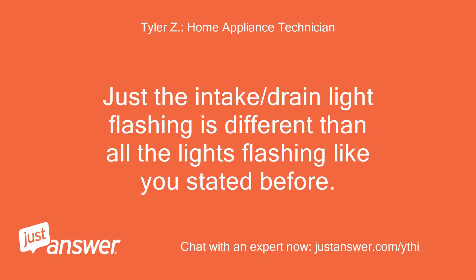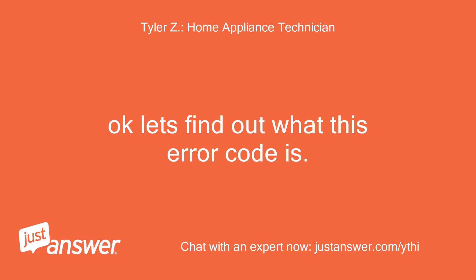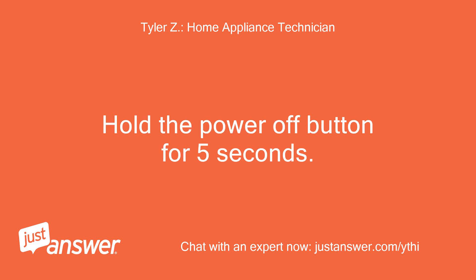Just the intake/drain light flashing is different than all the lights flashing like you stated before. Let's find out what this error code is. Hold the power off button for 5 seconds.